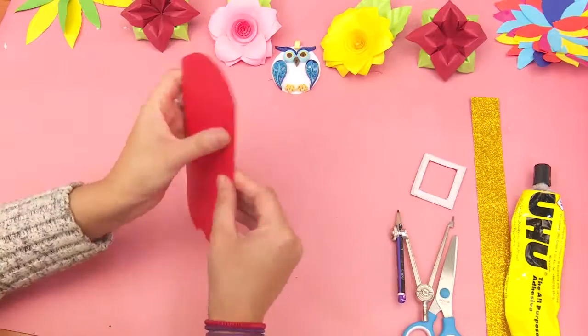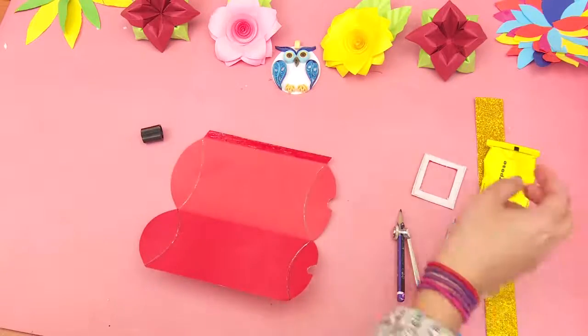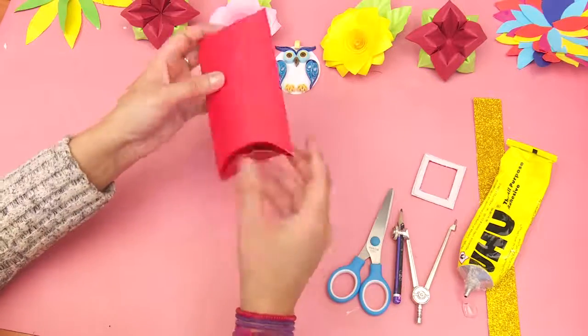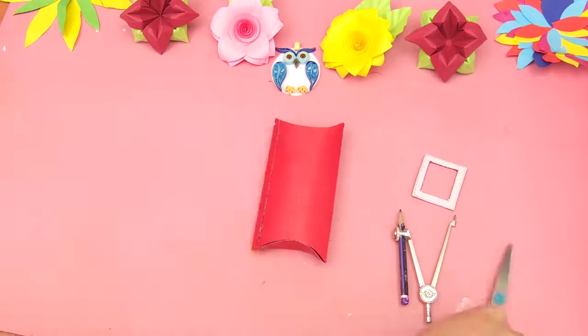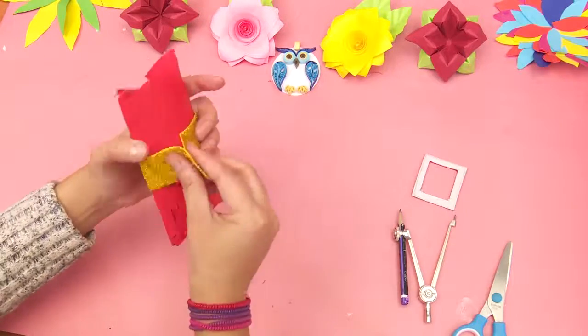Now apply glue on one end of the chart paper and fold it, then attach it with the other end. Now press the top and the bottom sides of the chart paper. Attach the glittered strip on the red chart paper and then attach a square pink colored box over it.